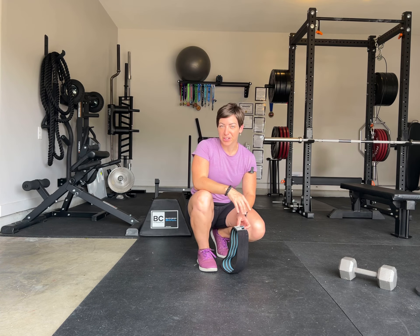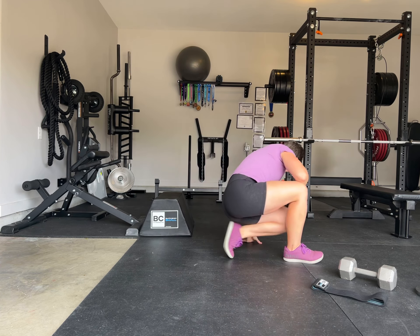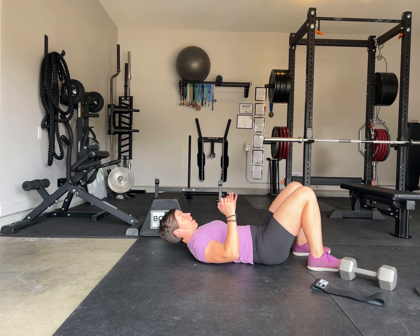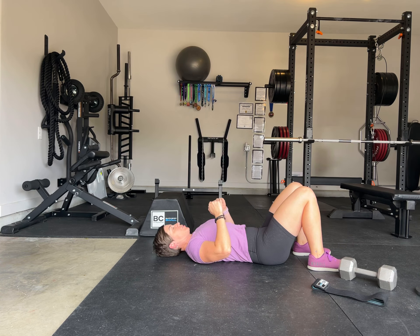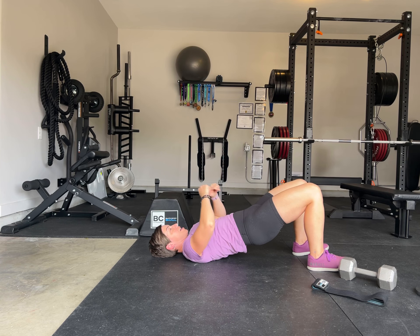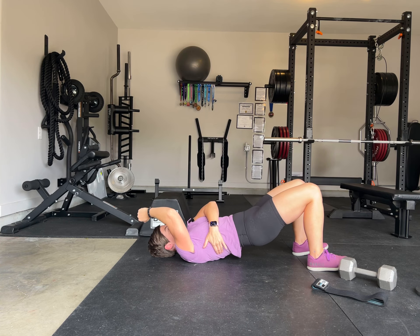This is the floor bridge and several variations of the floor bridge. We're going to start out with the basic floor bridge. You're going to lay on the floor. One important thing I want to talk about is when you actually raise your hips off the ground, I don't want your rib cage to come off the ground.